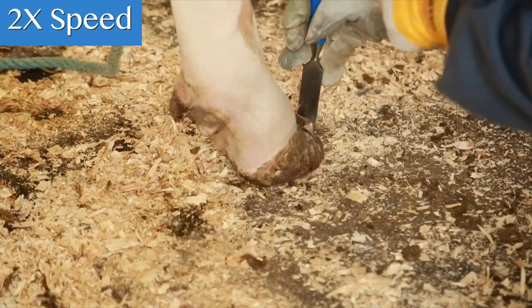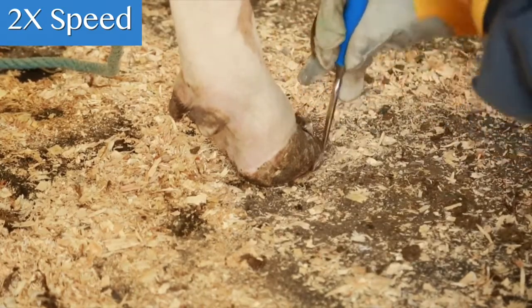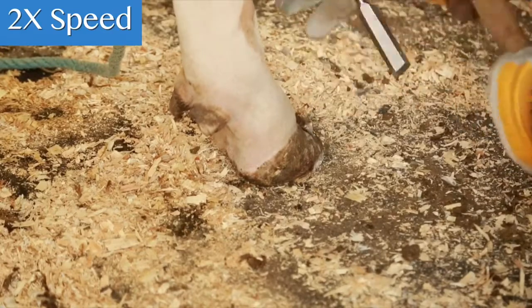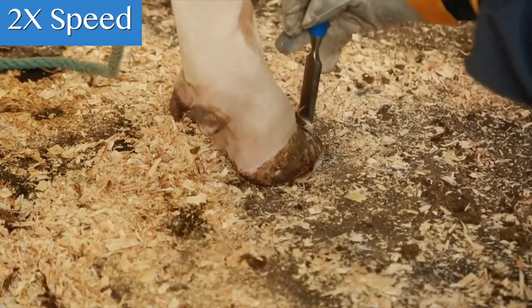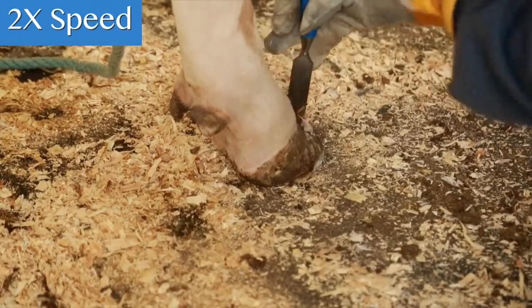Rather than focusing on a specific foot angle number, it is important to take time while trimming to observe and evaluate how the cow sets her foot and moves on it. One should go with the angle that is most comfortable for that particular cow.